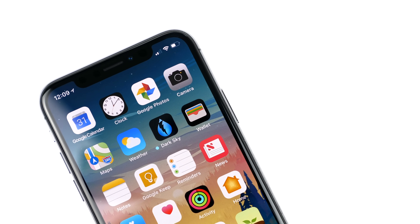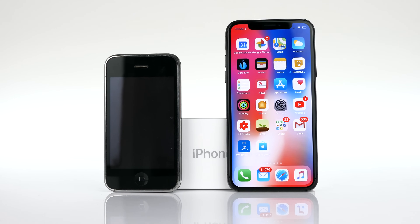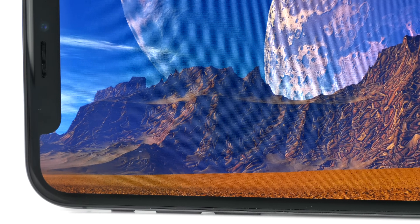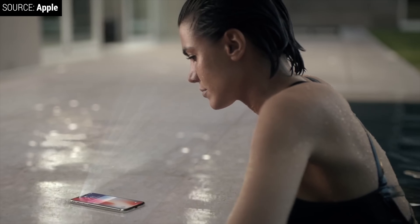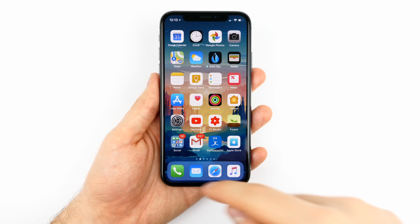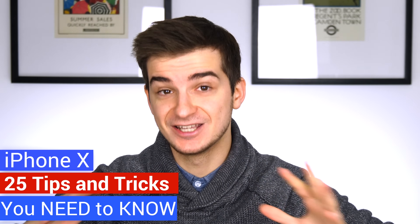The iPhone X is by far the biggest change to the iPhone since the original iPhone came out in 2007. We get the first OLED display on an iPhone, the first resolution bump since the iPhone 6, the first iPhone with facial recognition capabilities, and the home button is now gone and everything is based on gestures. So overall the new iPhone X takes some time getting used to, so here are 25 iPhone X tips and tricks that most of you probably didn't know and definitely need to know.